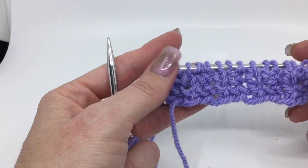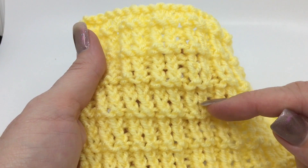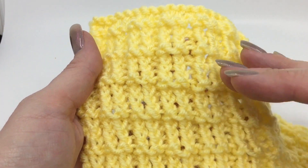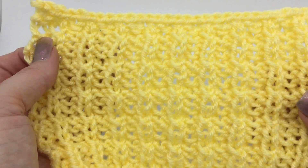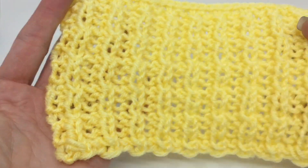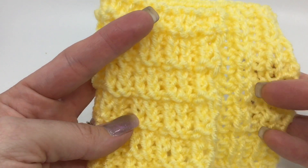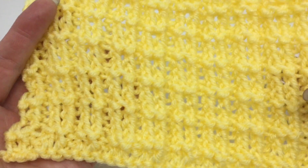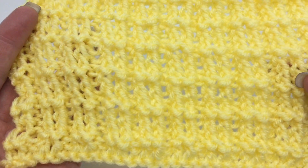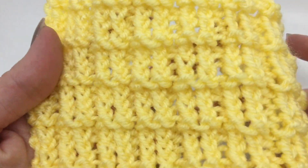So we're just repeating those four rows over and over again and we end up getting this. It's kind of like almost a chain effect — it looks like it's stepped up, and it's got a 3D effect definitely. Both sides are pretty interesting too; the back side has a cool look to it, so you could definitely do it as a reversible fabric for like a scarf. They're not identical but both are very visually appealing, so it would work. This would be great with some self-striping yarn — probably even alternating every four rows to a different color; that would look neat too.